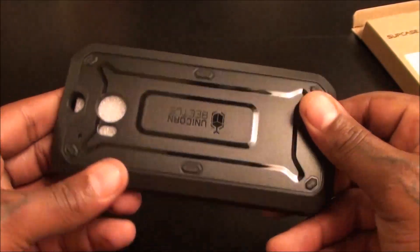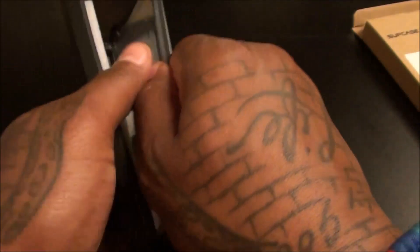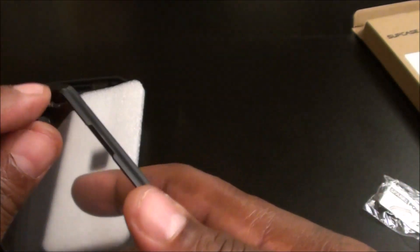This case looks exactly like the one I did for the iPad and it is solid — this is a go. Let's peel the plastic off. It's a two-part case. When you open it up you get something else inside — you get two extra power keys. So if you're constantly taking the case on and off and you happen to lose your power button, you've got two spare ones.